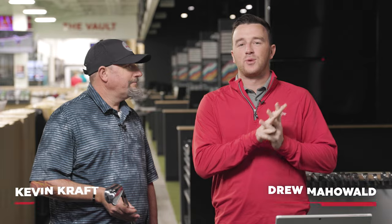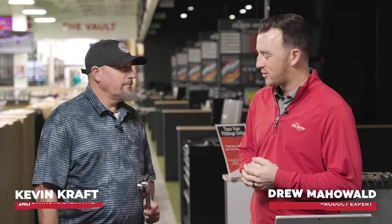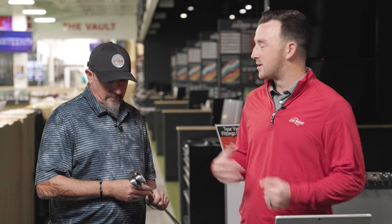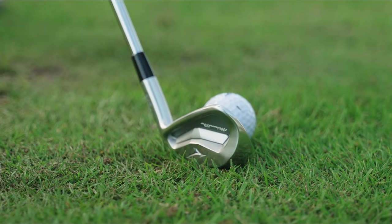Hey golfers, I'm Drew Mahold of Second Swing Golf here at the Tour Van in our Minnetonka store, joined today by Kevin Kraft from our Columbia store, flying into Minnesota in December to test some clubs. We are indoors, thankfully. And we have the latest from Mizuno in the player's cavity category, the Mizuno Pro 243.